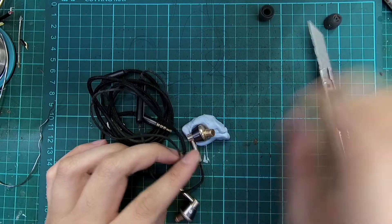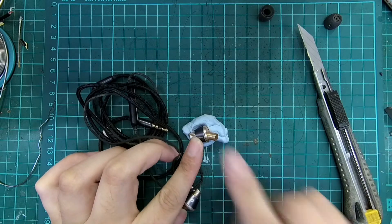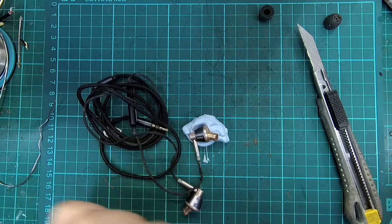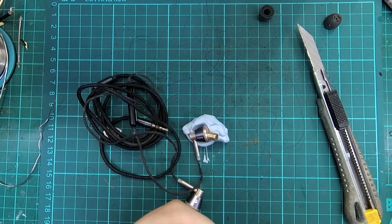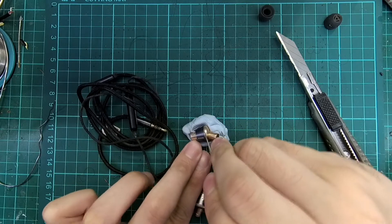The shells are fitted together using precision machining and friction, and will not be easy to open and close. Use leverage and pry the shell open with the metal prying tool.